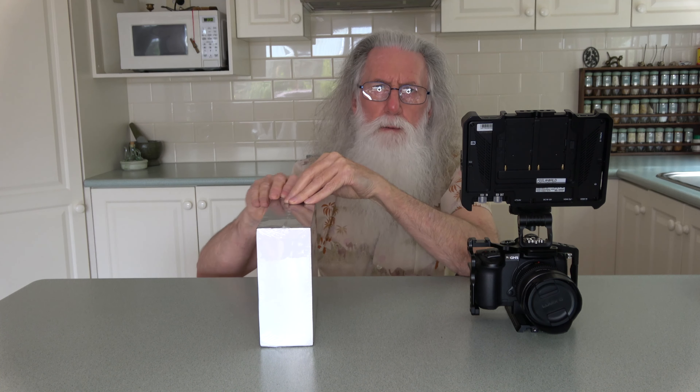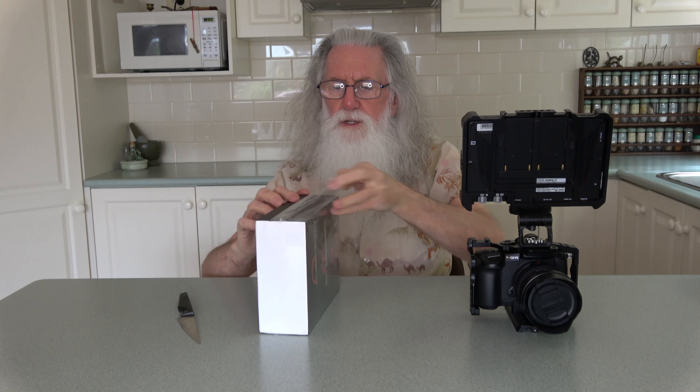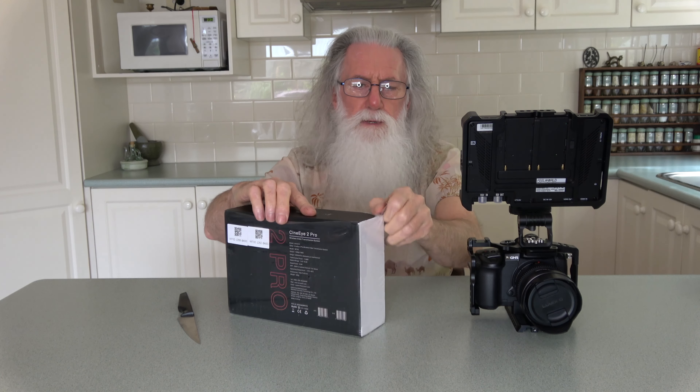I've decided to go back to that project since flying quadcopters is getting more and more restrictive. You've seen the trials and tribulations up to this stage.